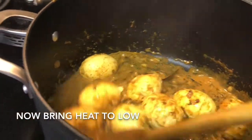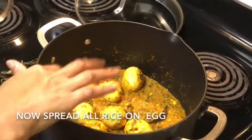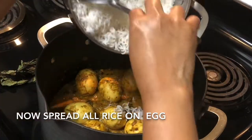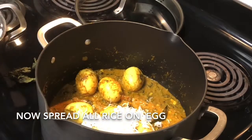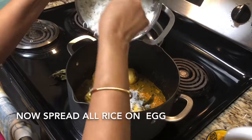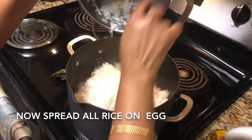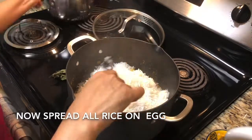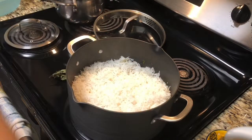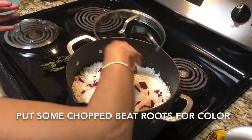Now I'm going to bring down the heat and I'm going to spread all the rice at a time on top of the egg curry. If you have lots of rice you can make two layers of rice, but here I have cooked only two cups of rice so I'll make only one layer. And few people use food coloring for the biryani,